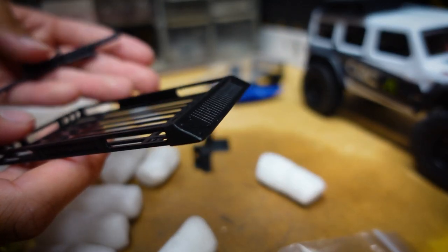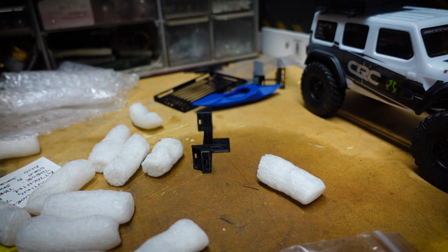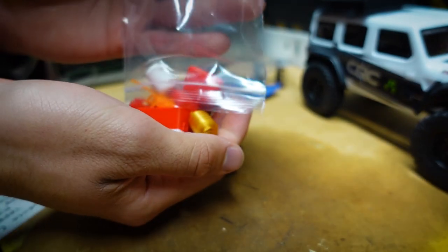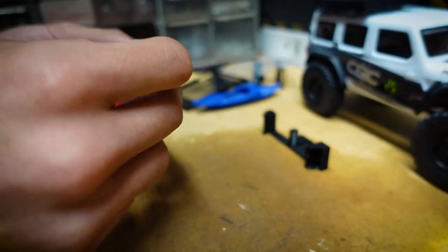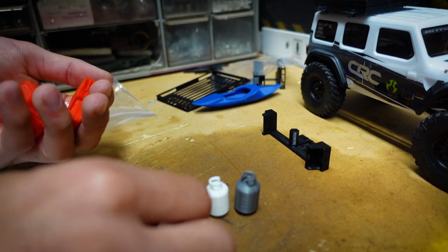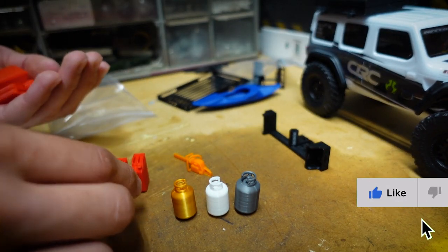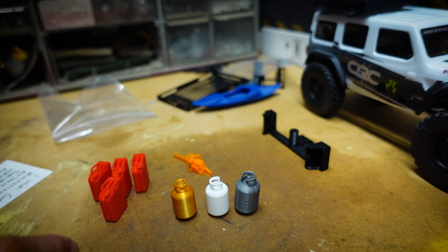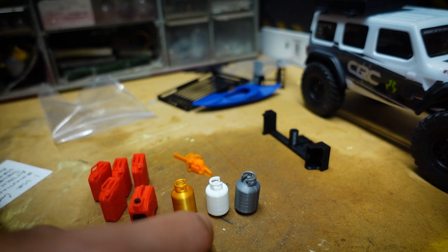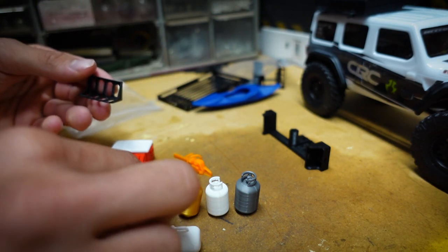Here's a roof rack with little mounting points — holy moly, I did not think it was gonna be this much. I can't believe all this was in the package. There's a little propane tank, a silver propane tank, a white one, a gold one, a little chainsaw — that's freaking sick — a bunch of gas cans, a generator, a water jug kind of thing, a big old ice chest, and what looks like a holder for the generator.